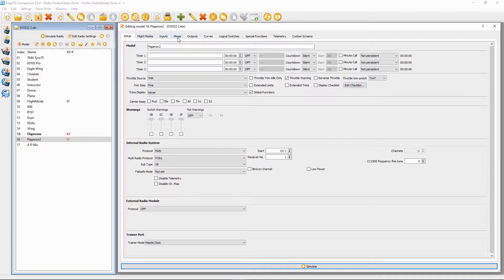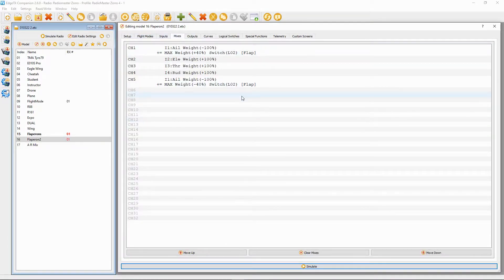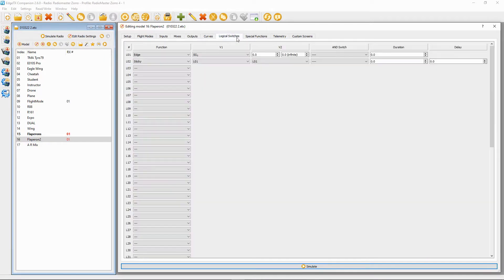Let's switch over to Companion and have a look. The settings for the mixes are exactly the same as we used in the last video, but our switch is going to be logical switch two. That means we have to set up a few things first to get this to work.